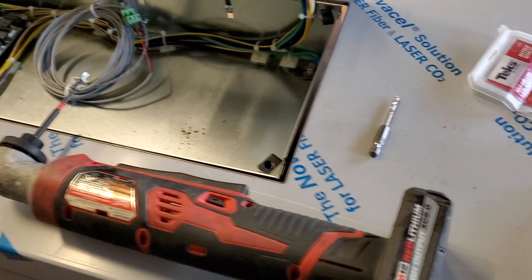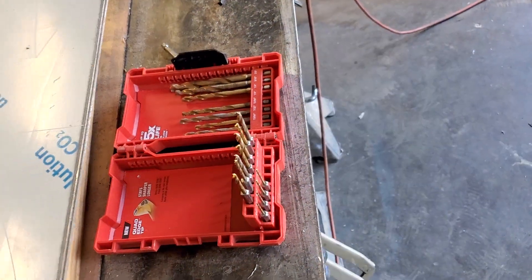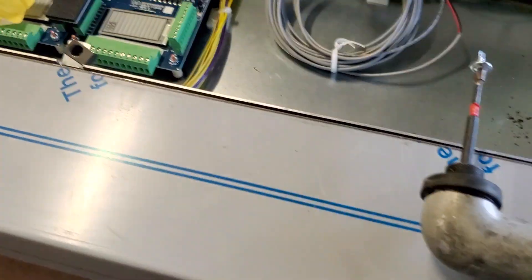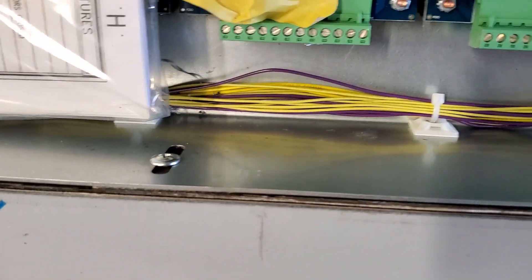I use a different drill bit set that only works in a regular drill. Luckily a co-worker had his bit set here so I got to borrow it. I'm probably gonna have to go buy one, but yeah — now the cop is screwed in.